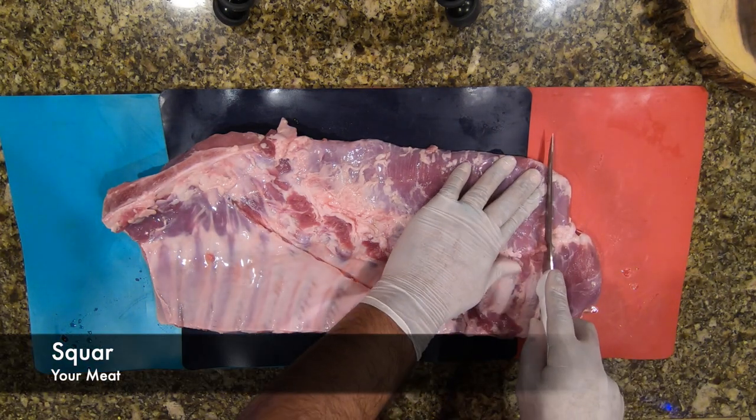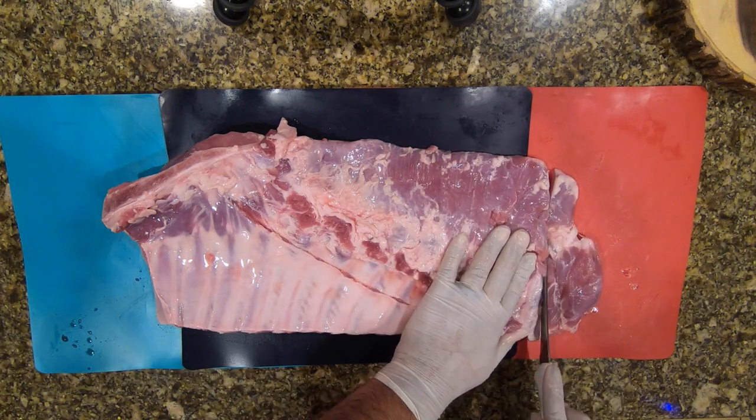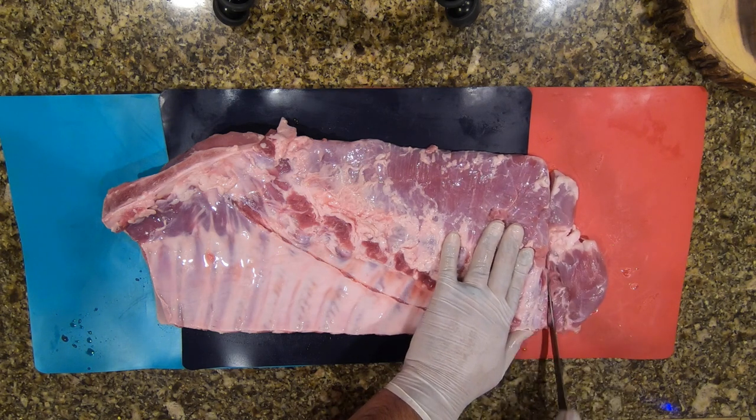As you can see, I'm squaring this spare rib off — I want to square it for the smoker. It gives it a nice presentation, and this extra meat is going to burn off anyway.